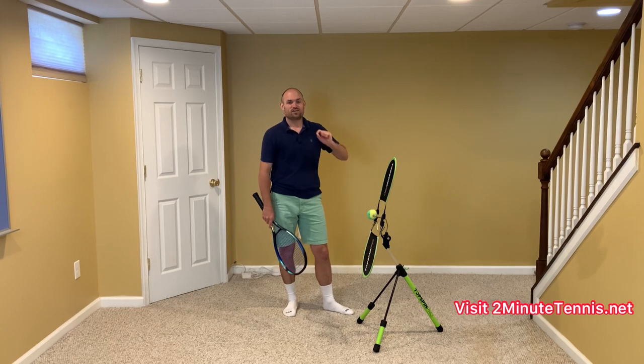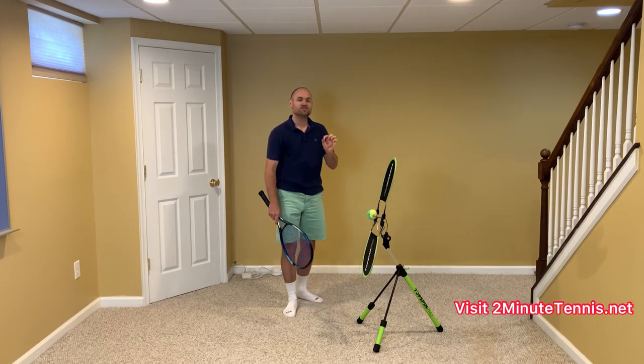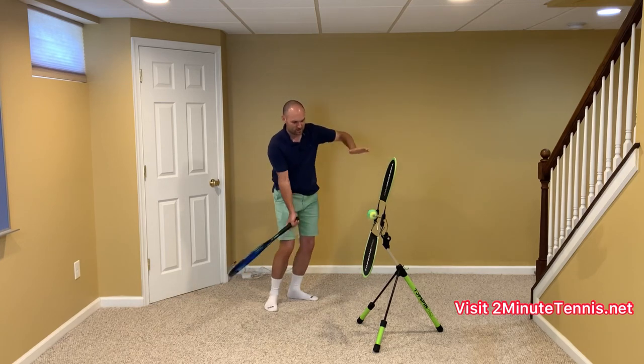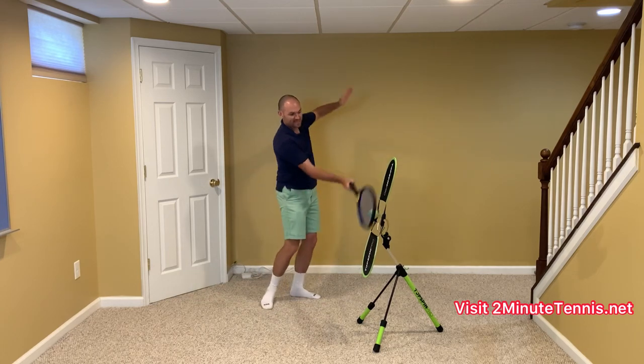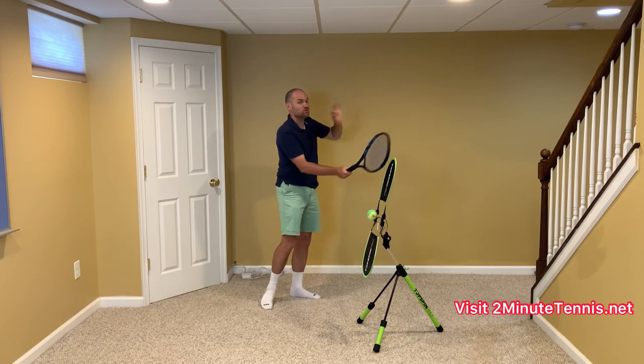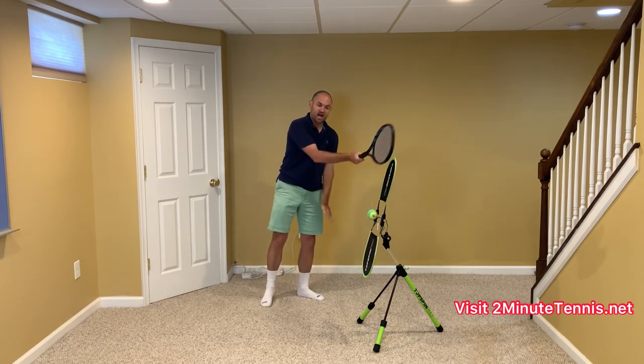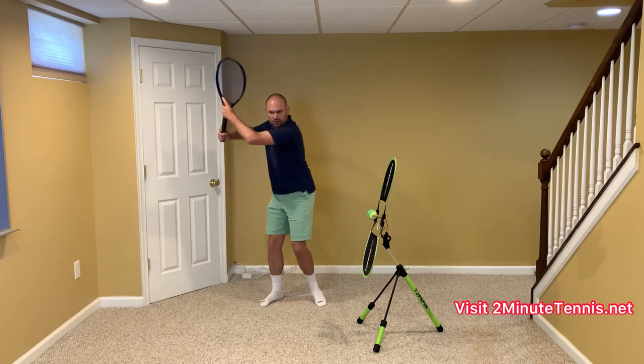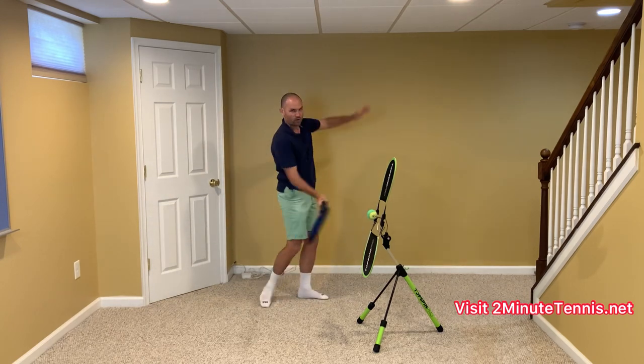When you watch the best players in the world as they're striking the ball, their non-hitting hand is rising. What you do not want is the non-hitting hand to drop. Remember, we coiled — it's important that we uncoil into the shot.